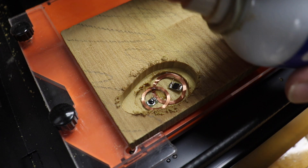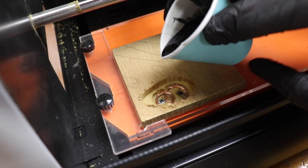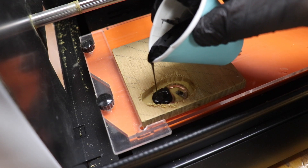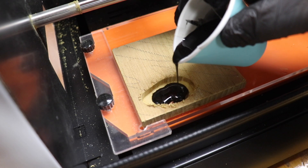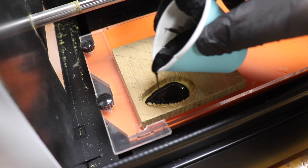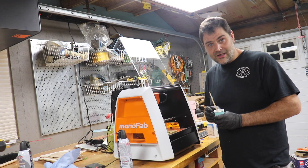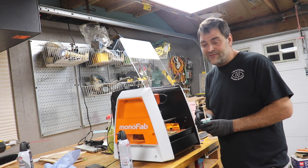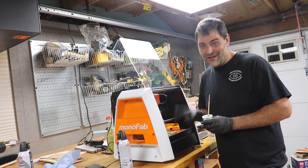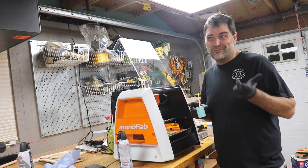I'm pouring Total Boat High Performance Epoxy with a fast hardener over this, colored black with charcoal powder. It's a fast hardener so it's going to set up pretty fast. I'm leaving it there because it's going to get extra hot and extra bubbly if I overfill it, so I'll do the second bit as a second pour in about 30 minutes.